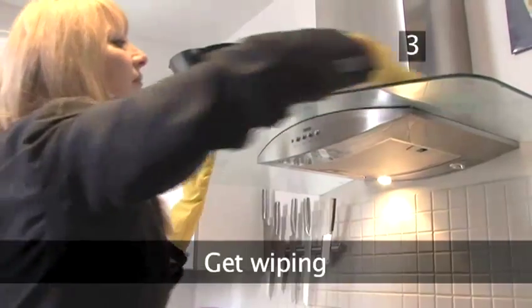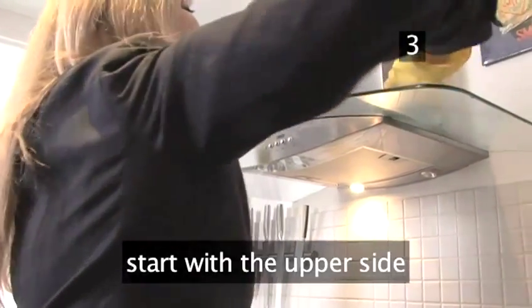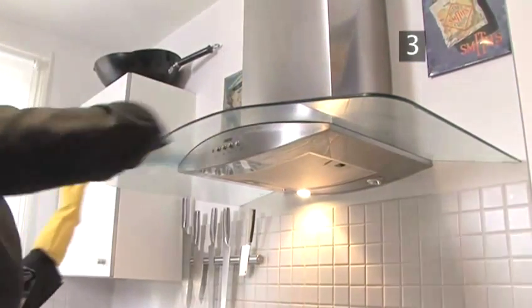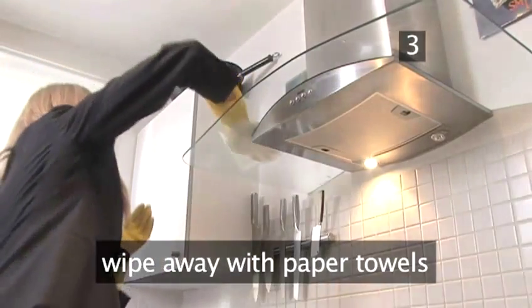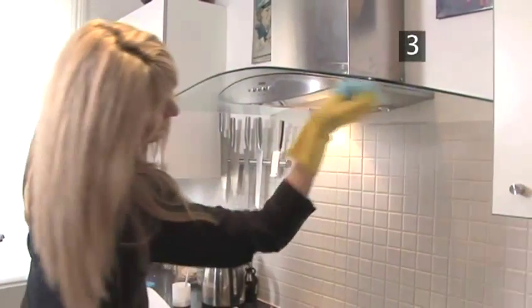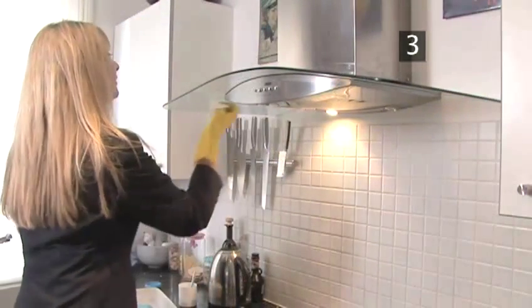Step 3: Get wiping. Start with the greasy upper side. Dip a soft cloth in the cleaning solution and rub over the entire upper part. Wipe away with paper towels. Now get to work on the underside — wash over in the bicarbonate solution, then wipe off with a paper towel.